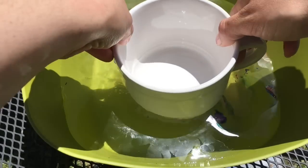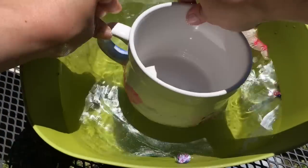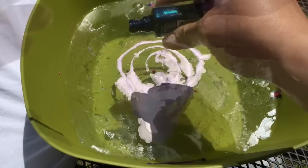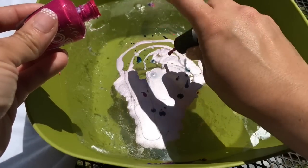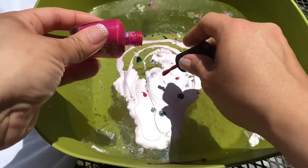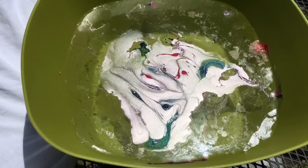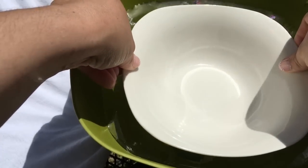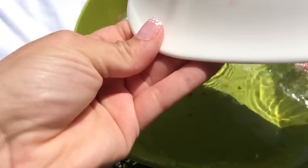I'm using the ceramic mug from Dollar Tree and I just dipped it right into the design, turning the cup to get the whole design onto it. Then I added more nail polish, spread it out again, and dipped the plate — just dipping it right into the design and turning it to catch the entire design of polish.